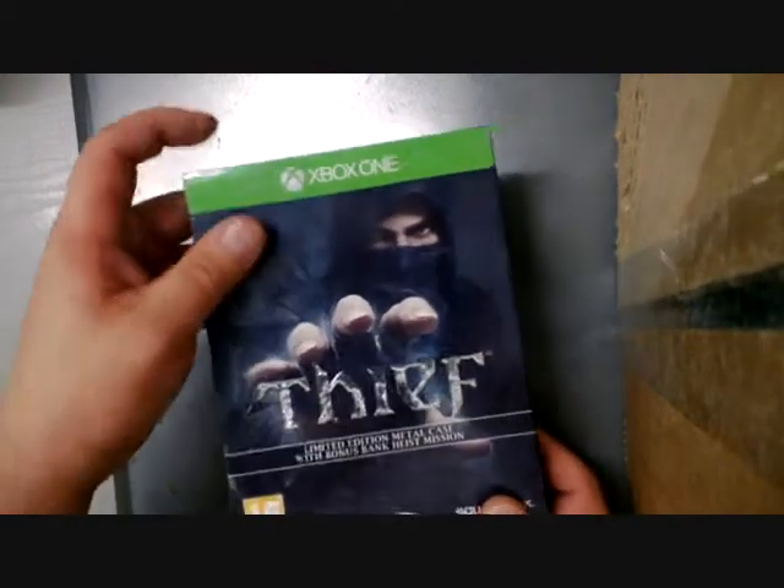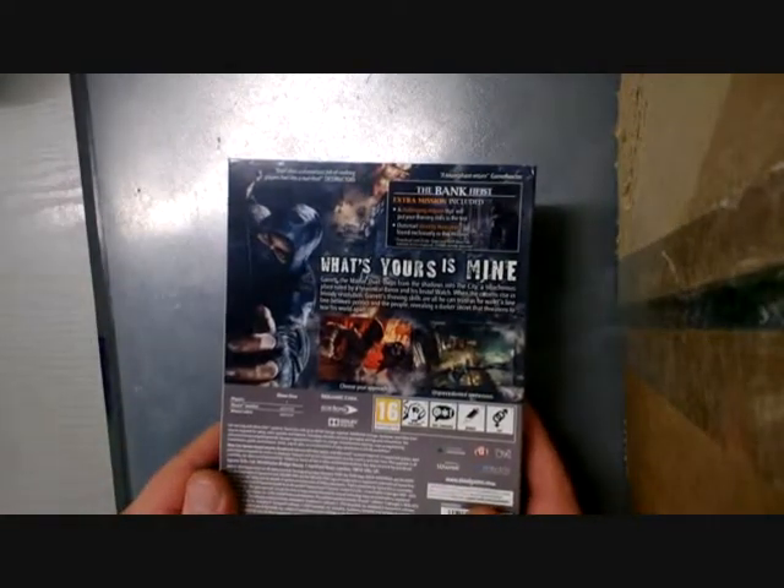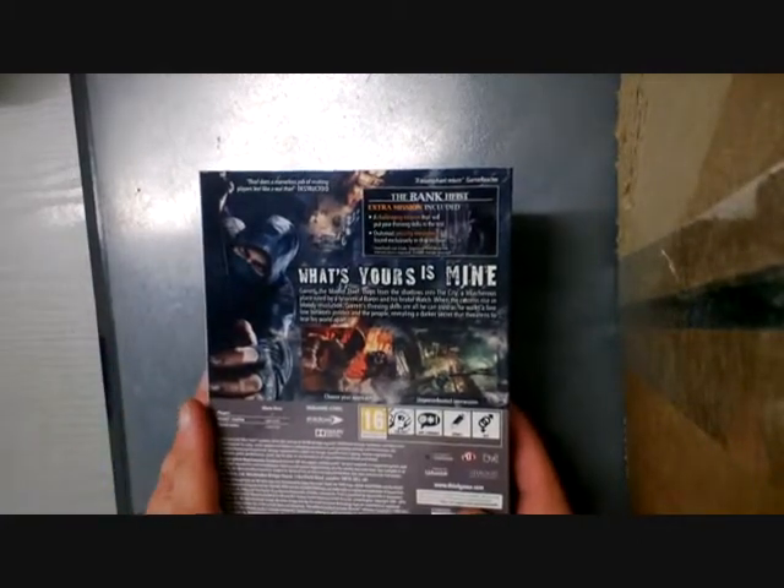So what we've got here is a card slip case which has got an embossed foiled Thief logo on it. And we'll have a look on the back there — so you've obviously got the extra bank heist mission.